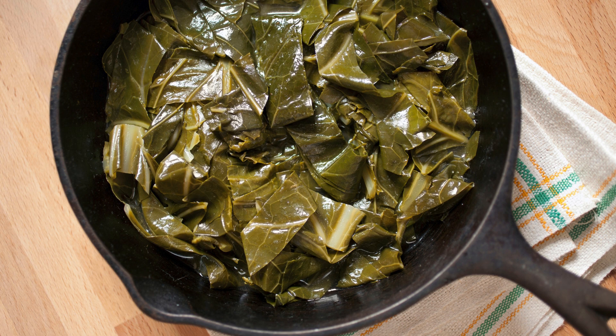Step 4: Adding the collard greens. Now add the sliced collard greens to the pot. Stir them well to combine with the sautéed onions and garlic. Allow the greens to wilt down for a few minutes.